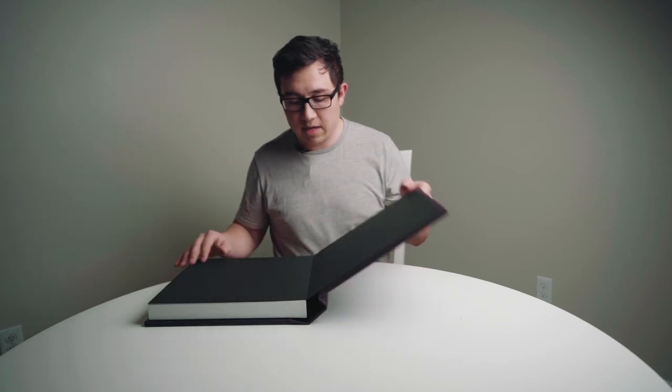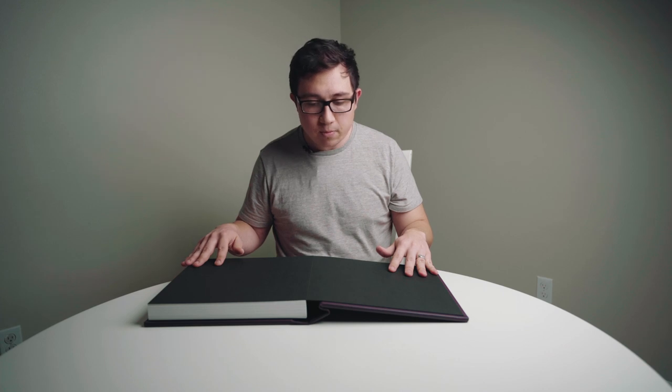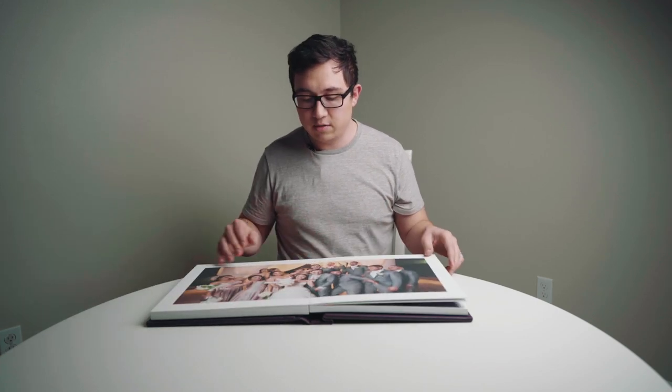All of their albums, whether you get the small album or the big album, they're all lay flat books. So that means whenever you open this album like that, it's going to lay flat, perfectly flat, which is really nice — a nice little feature.